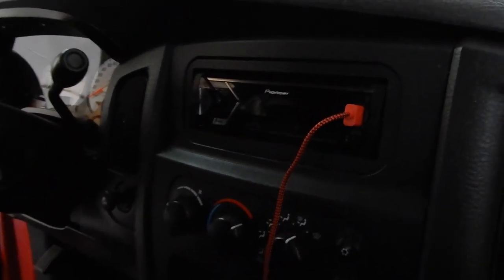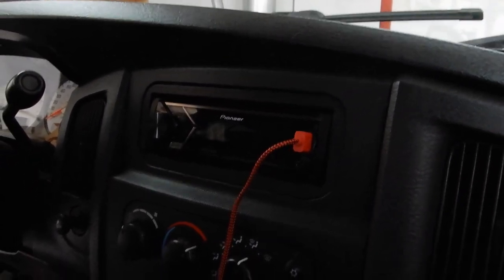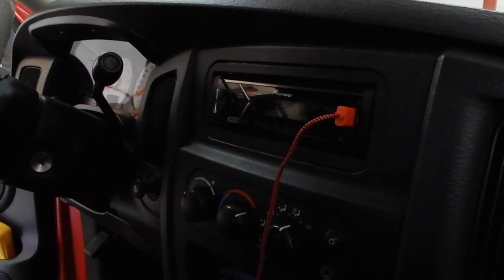Hey, what's going on guys, I'm back with another auto audio video. Today I've got a Dodge Ram, I believe it's like a 2005 or 2006. This customer wanted to upgrade from a single DIN to a double DIN, which if you know anything about these trucks, the double DINs are hard to fit. I'll show you what we got — we've got a Pioneer single DIN in here right now.